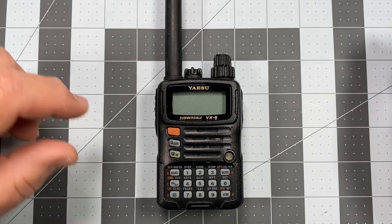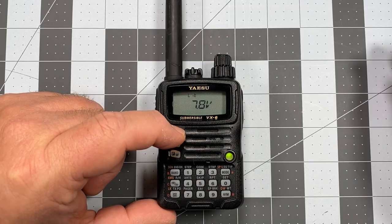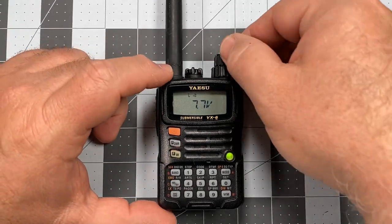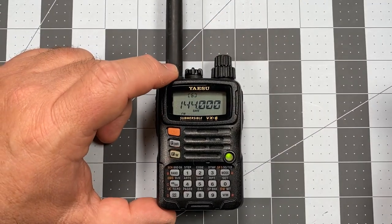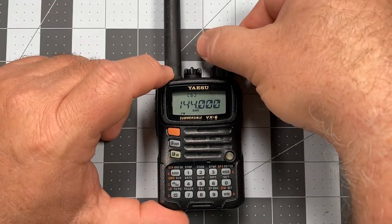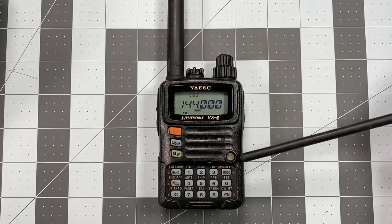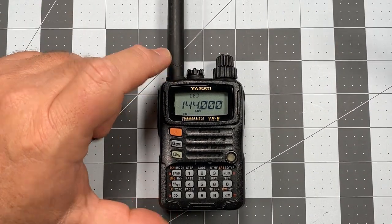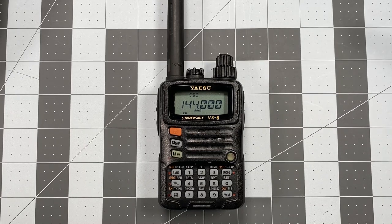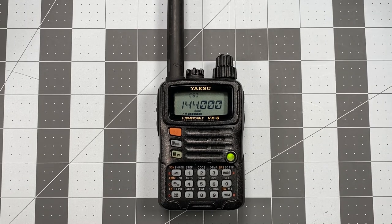Let me go ahead and turn it on and show you what I'm talking about. To turn the radio on we're going to long press the power button. You can kind of hear it's breaking squelch. Every time you see that green LED it means it's breaking squelch. From the factory, the radio comes set on 144 megahertz.